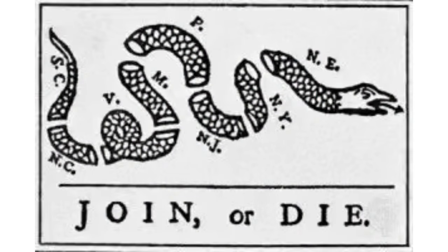The joint snake has been used on flags and other items, but is most recognizable from Ben Franklin's join-or-die snake illustration made during the American Revolution.